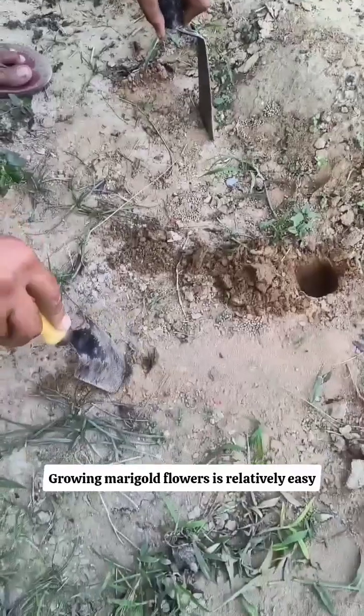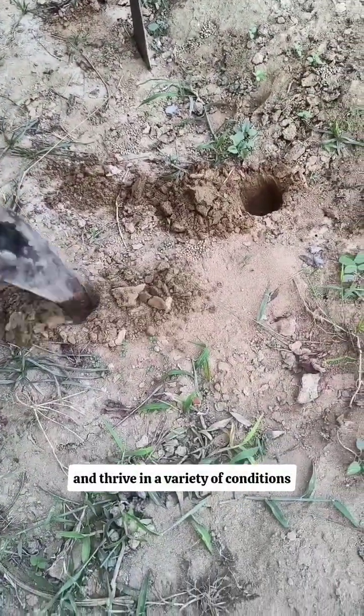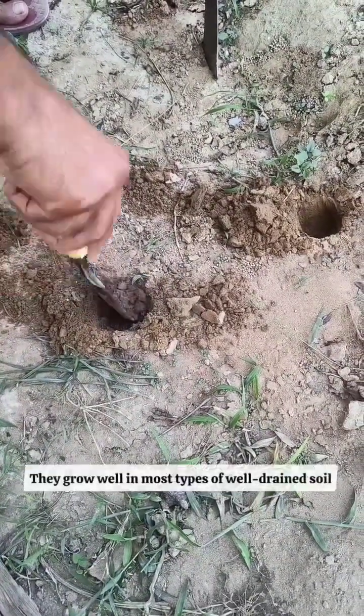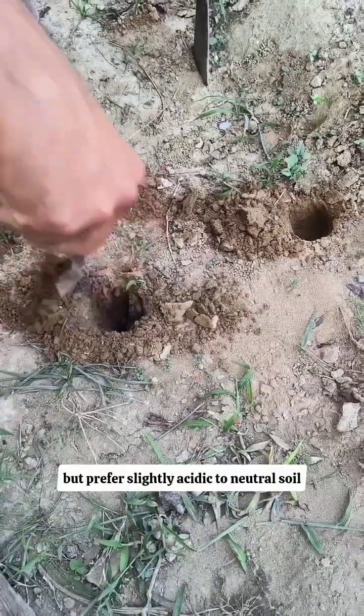Growing marigold flowers is relatively easy, as they are hardy and thrive in a variety of conditions. Marigolds need full sun, 6 to 8 hours daily. They grow well in most types of well-drained soil but prefer slightly acidic to neutral soil.